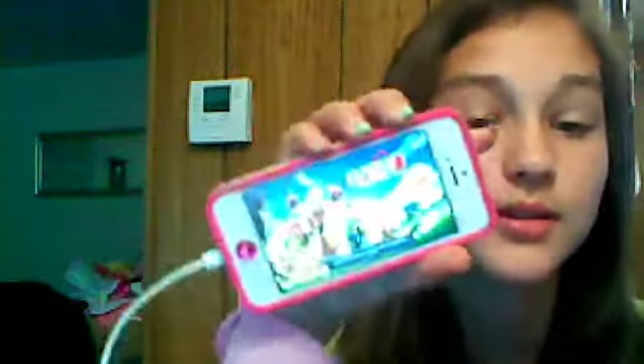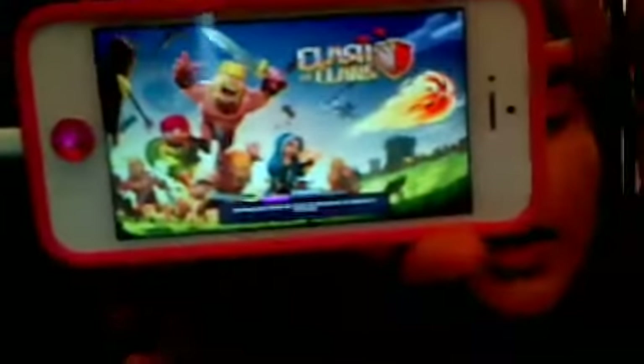And then next I have Clash of Clans. You guys probably don't know what it is, but it's just where you have a little village and then you go into war with people. The only reason I have this is because my brother has it on his iPod and he likes to play me on it. And so, there's that.